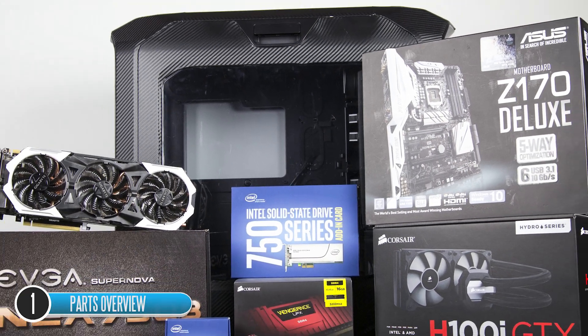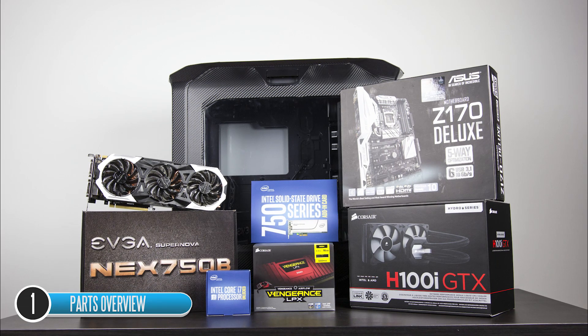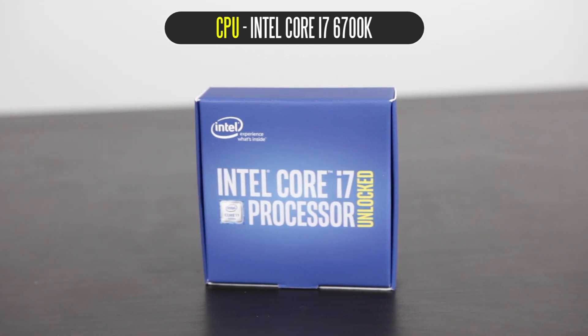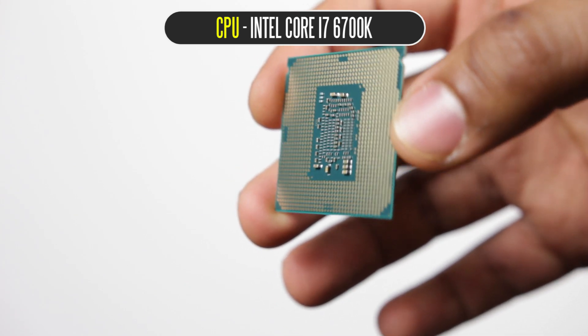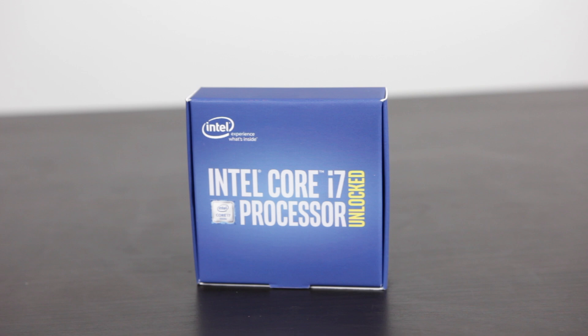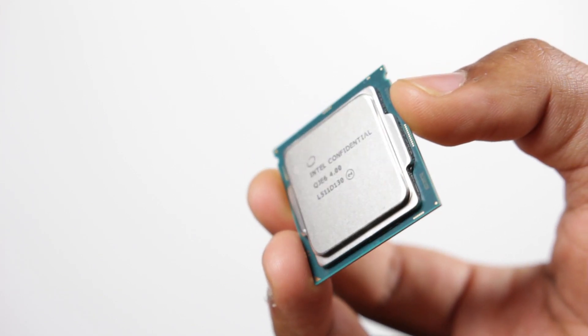In terms of the parts we're going to be using, we're basing everything around the Intel Core i7 6700K. This is built around the 14 nanometer Skylake architecture. It has built-in HD integrated graphics, although we're going to be using a discrete graphics card because we're going to be doing a lot of 4K gaming, as well as some photo and video editing. Its base clock speed is around 4 GHz from the factory, but of course we're going to be overclocking this thing to the max — perhaps hitting 5 GHz with the cooler we've selected.